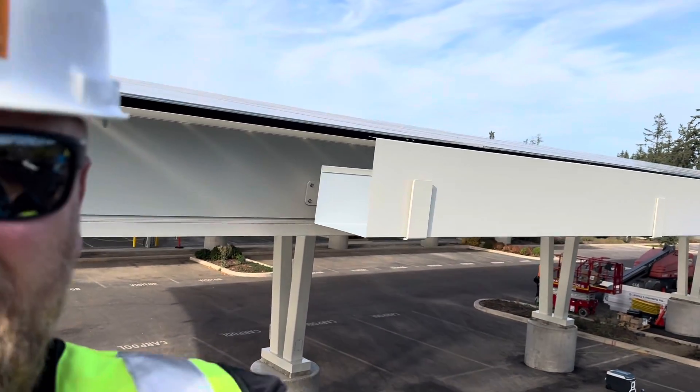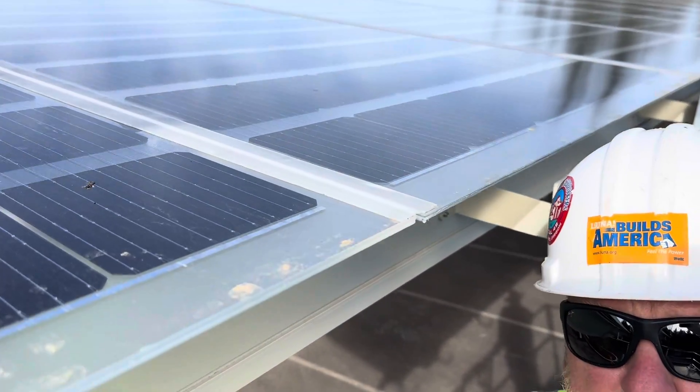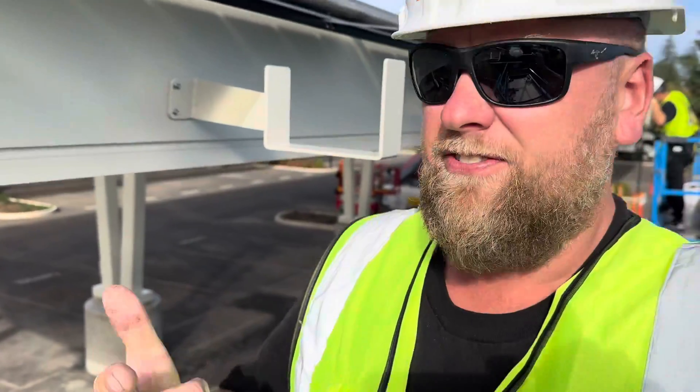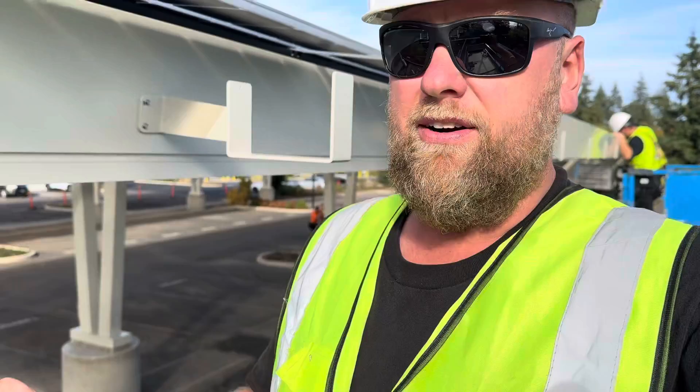Today we're doing an installation of a solar power roof. This provides power from the roof to your car or whatever else.